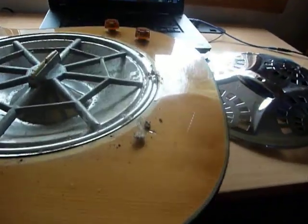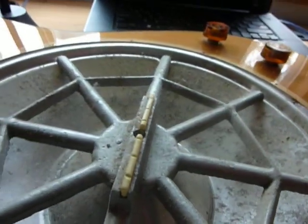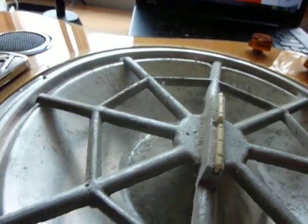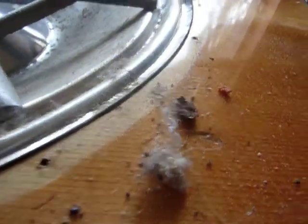Here we go, take a look at this — it's about 30 years or more of dirt and DNA. Some of these screws were hard to get out.